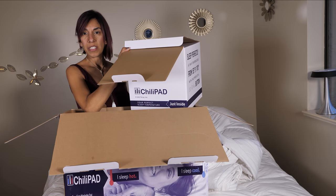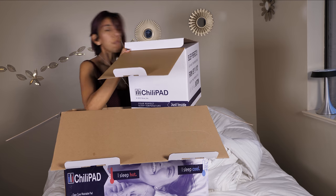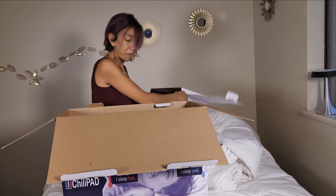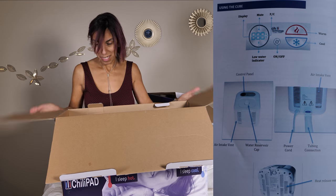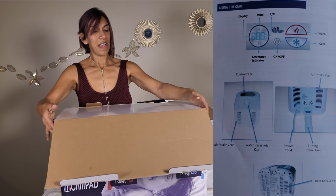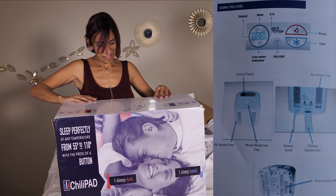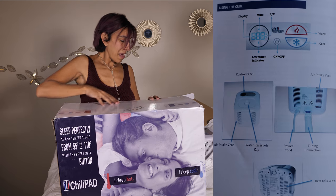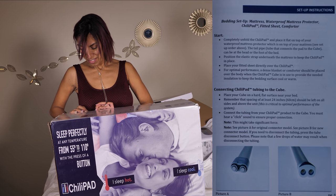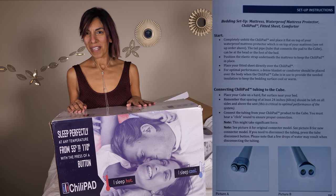So, two boxes — one for each sleeper, or two cubes. We're going to follow the instructions in the manual. This is not something I can just play around with and guess. I'm going to call my family members one at a time — from husband to kids. They're going to be my guinea pigs.